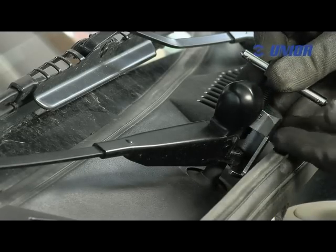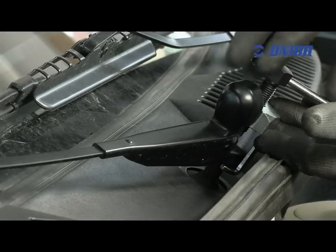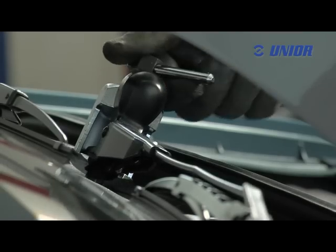They are used for removing wipers that are elevated above the surface of the car body. Working with this tool is straightforward and quick.